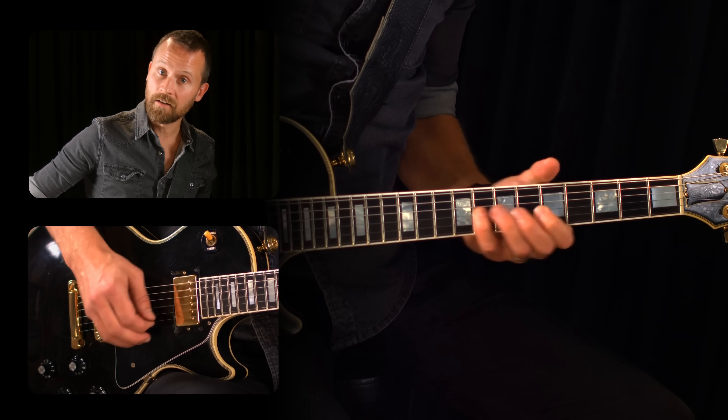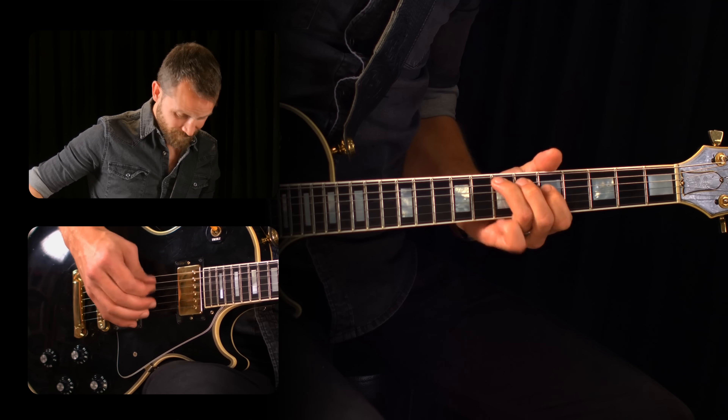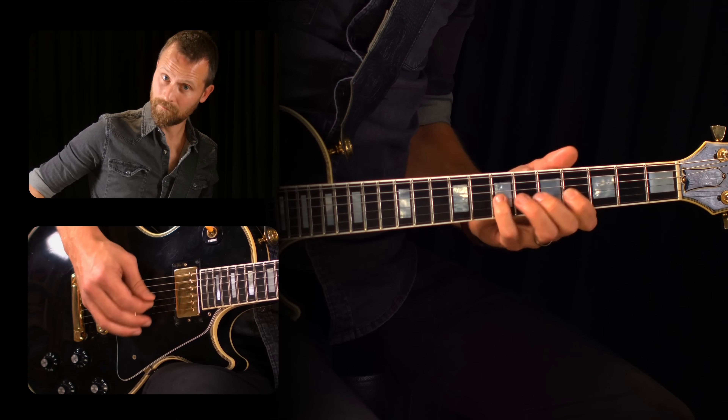The trick is to resolve it right. Find a couple of notes that you can land on. There's the 14th fret of the G string, which is the root note A. It's also the 12th fret of the A string, which is the lower octave of the root note.